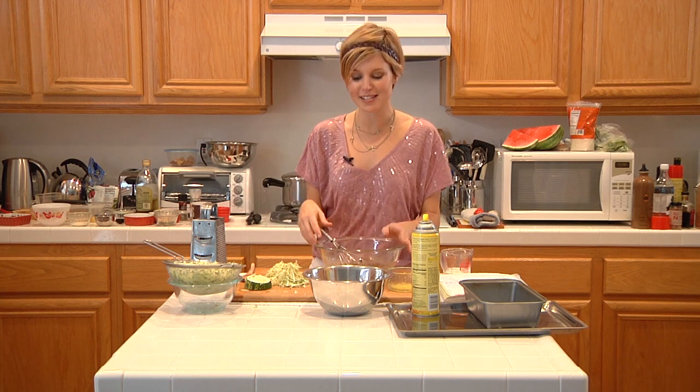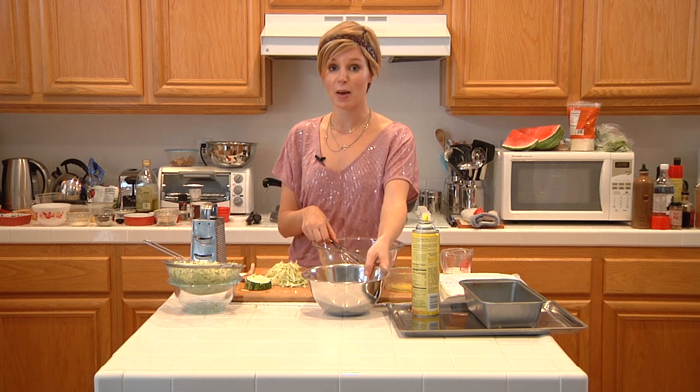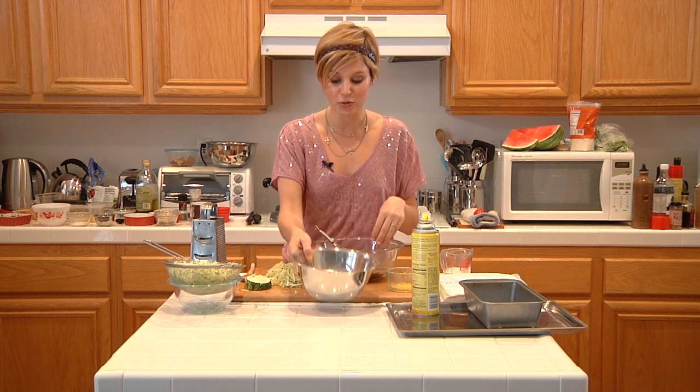Our dry ingredients: we have one and a half cups of all-purpose flour, one teaspoon of baking soda, a half a teaspoon of baking powder, one teaspoon of cinnamon, and a pinch of nutmeg. I've sifted this all together so it's ready to go.